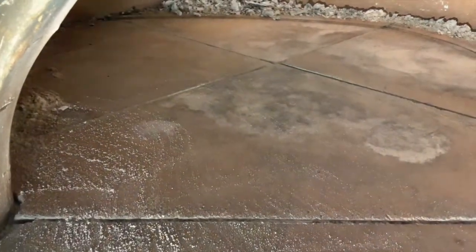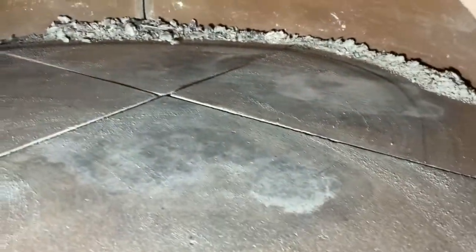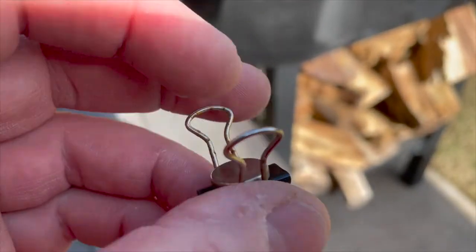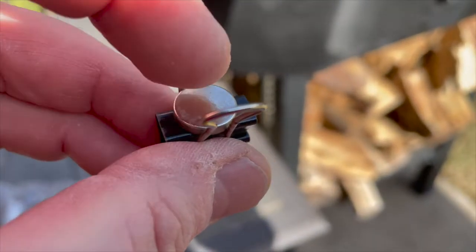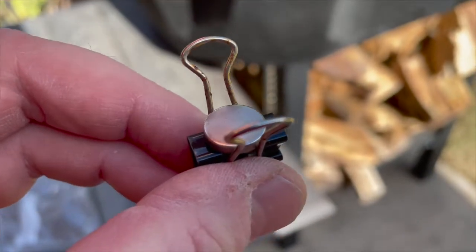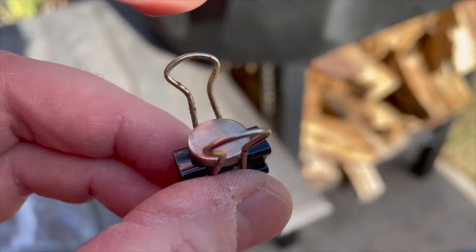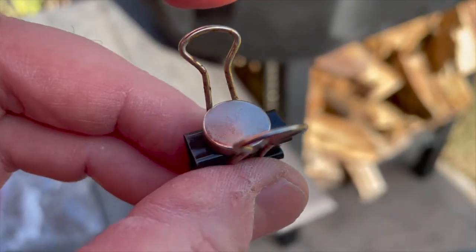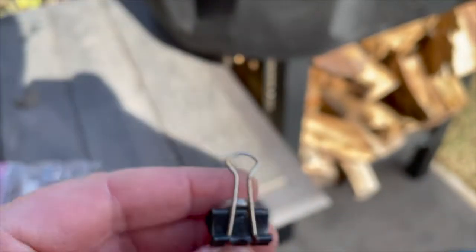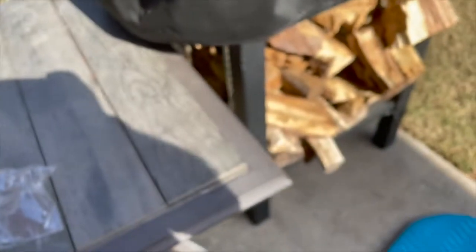We're going to check quickly to make sure we didn't crack or perforate the bottom of the oven — it doesn't appear there's any damage to the floor. Here's the plan: we're going to take this binder clip, and we have a strong magnet here which may get ruined due to the heat, but being on the bottom it's not too bad. We're going to attach this to the bottom of the oven, putting the black part around the wire and then removing the handles.